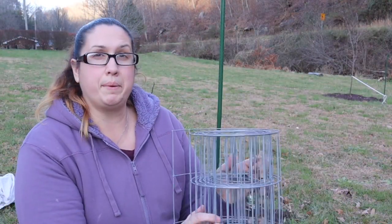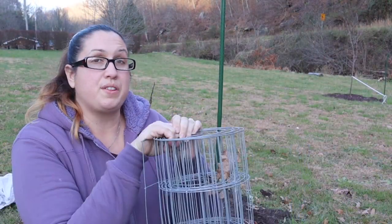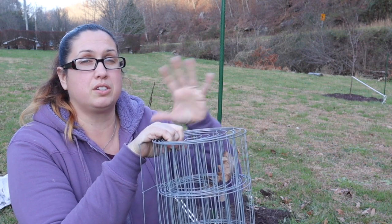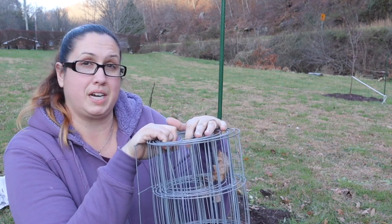Alright friends, I have some wiring right here and I am going to go ahead and put this around the tree so that way I can place the sheet and also the tarp that I got over it to help protect it.